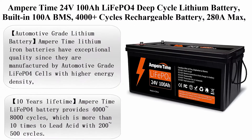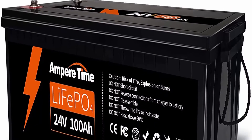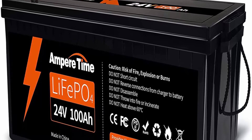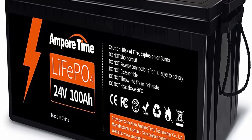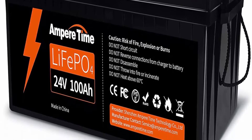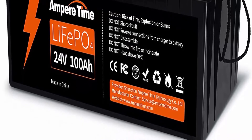Top 5: Ampertime 24V 100Ah LiFePO4 deep cycle lithium battery, built-in 100A BMS, 4,000-plus cycles, rechargeable battery with 280A max. Perfect for RV, camper, solar, marine, overland, van, and off-grid applications.